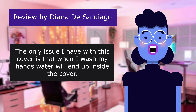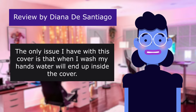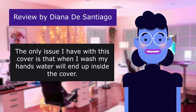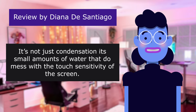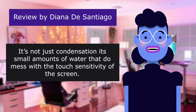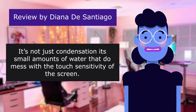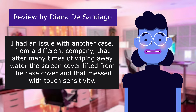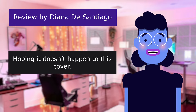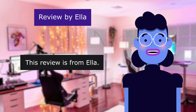There's no adhesive. The only issue I have with this cover is that when I wash my hands, water will end up inside the cover. But the cover is easily removed and you can wipe the water away and slip the cover back on. It's not just condensation — it's small amounts of water that do mess with the touch sensitivity of the screen. I had an issue with another case from a different company, hoping it doesn't happen to this cover. We'll update the review if it does.